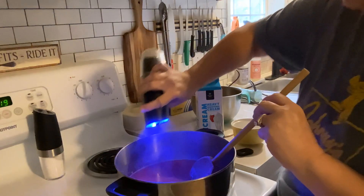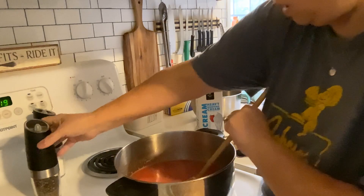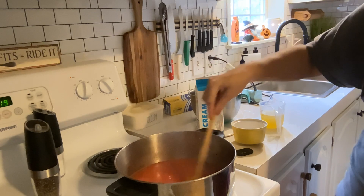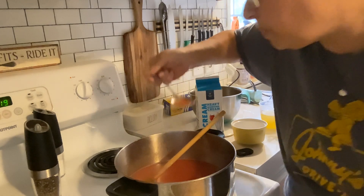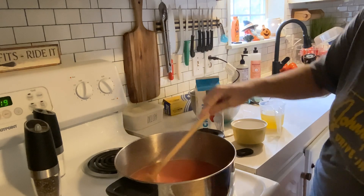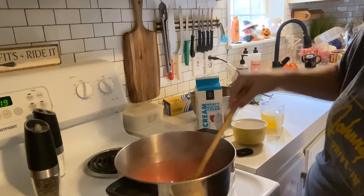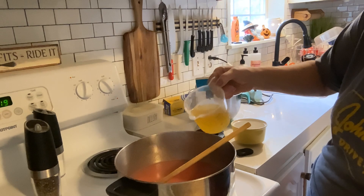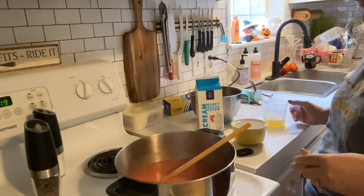We're going to hit it with some black pepper. Give that a stir. Let me give it a taste — got a clean spoon here. Oh, that's so delicious! I love canned tomato soup, but if you can make it fresh, even better. I have a cup of chicken stock here — I think I'm going to add about a half a cup. That's going to enhance those flavors even more.